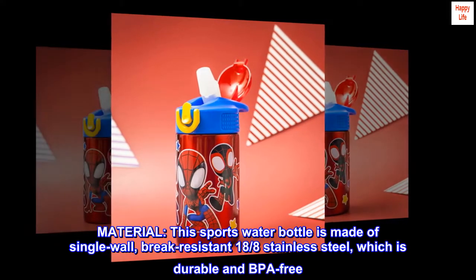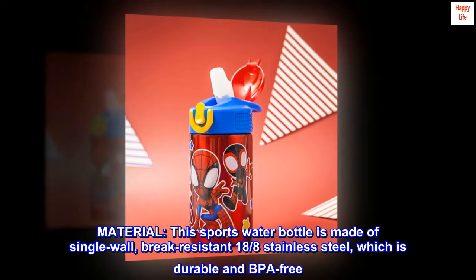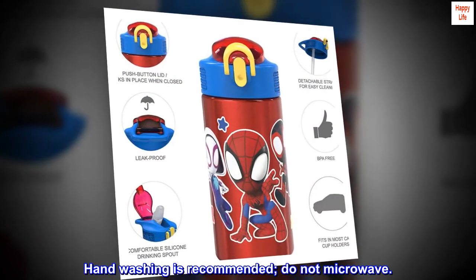Material: This sports water bottle is made of single-wall, break-resistant 18/8 stainless steel, which is durable and BPA-free. Handwashing is recommended. Do not microwave.